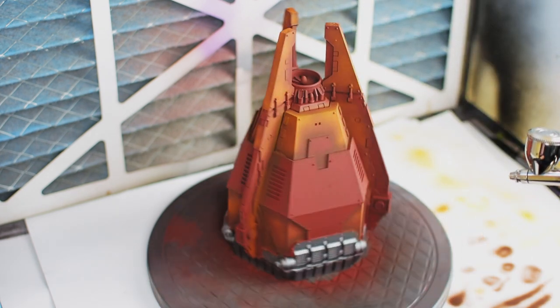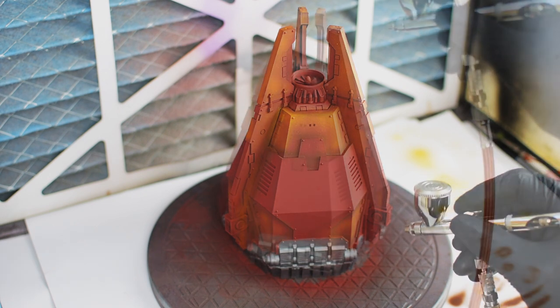Airbrush stippling creates a light granulated texture which gives a very convincing impression of actual russet metal. This we achieve by lowering the pressure down to 5 psi or even less.